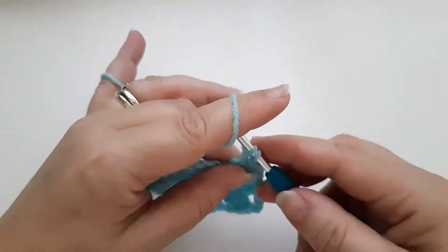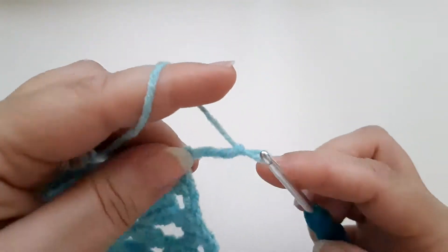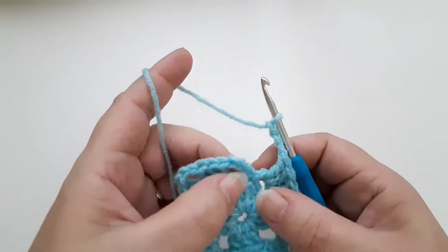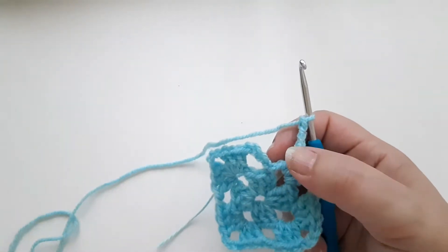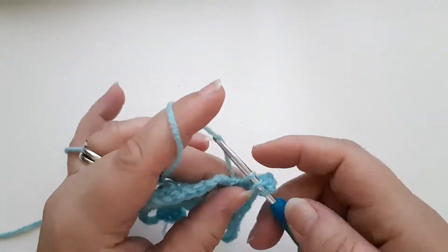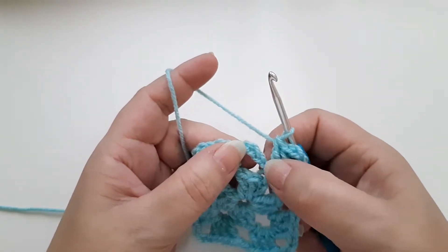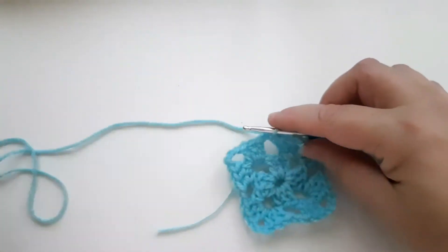One, two, three. One, two, three. Three chains for the corner. Now we have our three-chain from the start of the row — that's going to act as one of our corner space trebles, so we only need to do two trebles now: one and two. Then we're going to crochet into the third chain — one, two, three.